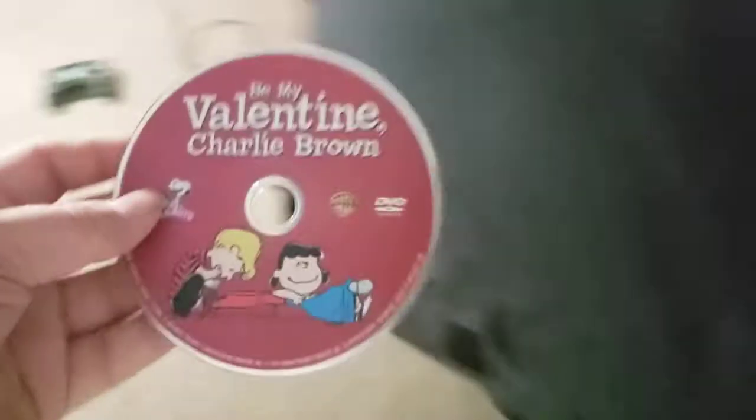Next we're going to try out my Valentine's Charity Brown, which has the Warner Home Video logo on it. So I'm going to show you the Warner Home Video logo, but on my CRT TV from my PlayStation 4.